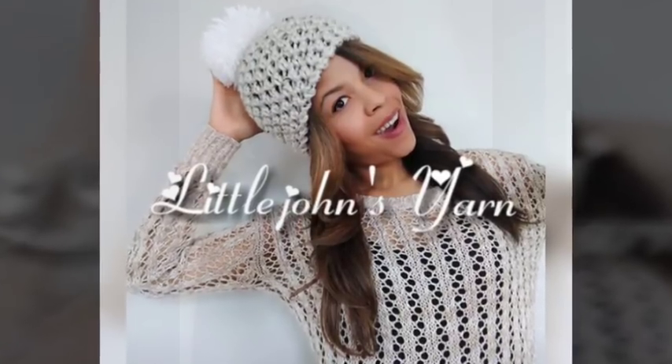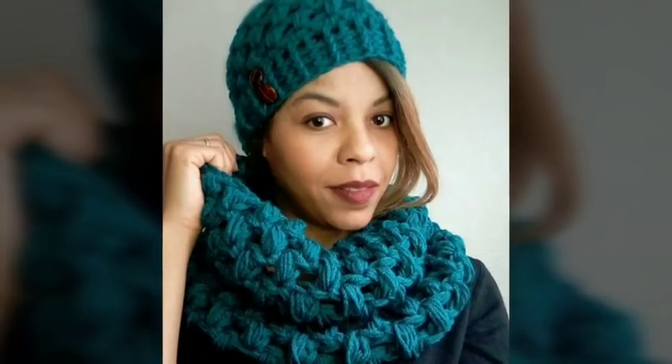Welcome to Lil Jon's Yarns. Today we're going to learn how to make this super bulky cowl using only worsted weight yarn. If you like this tutorial, please don't forget to give me a thumbs up and subscribe to my channel. We'll hop right into the video.